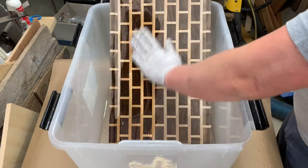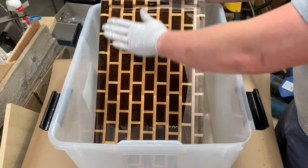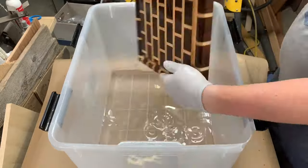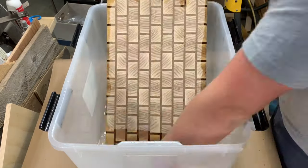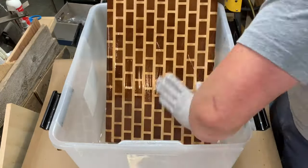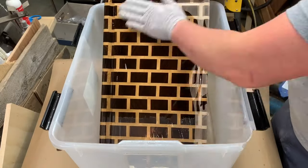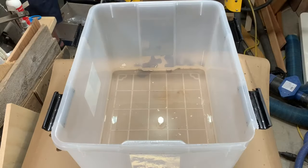After 220 it's oil time — mineral oil. You want a food-safe finish. I always like to start with mineral oil to make sure it really soaks up into that end grain. This is the highlight of the whole build — you're going to see that color come to life. The color contrast is just incredible and pretty remarkable.